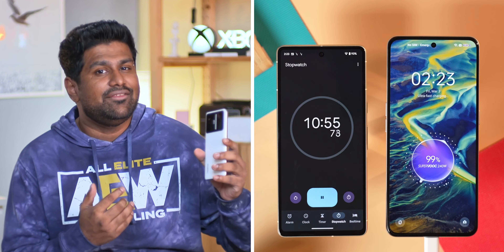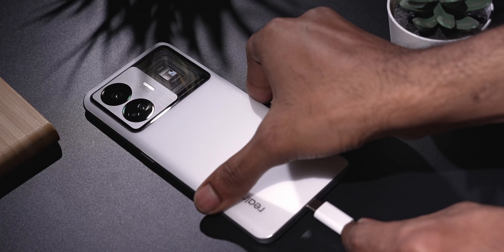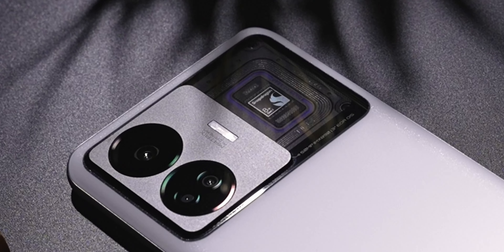And finally, here it is — that ridiculous 240 watt SuperVOOC charger. Charging at this speed, realme claims the 4600mAh battery can reach full charge in just 9 and a half minutes. In my testing it was a tad slower — it took this unit a little under 11 minutes to reach full charge. Not that I'm complaining, it's still stupidly fast.